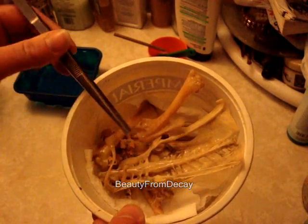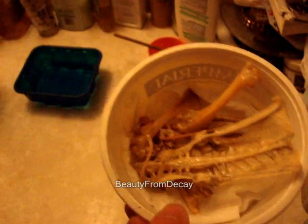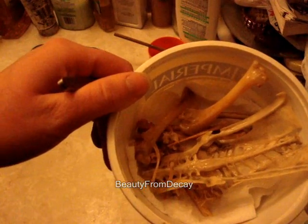But these are all of the little bones. I'll show you the next step when these are dried. So this is the end of part two of cleaning and sanitizing bone.